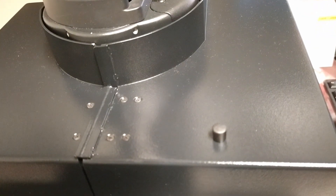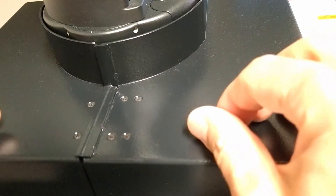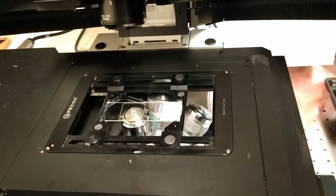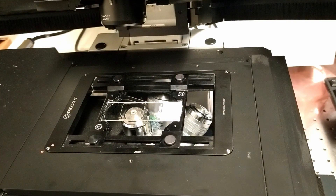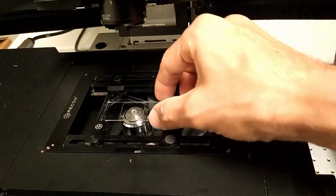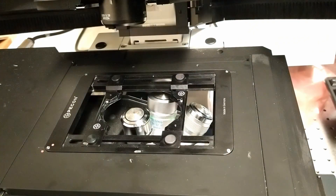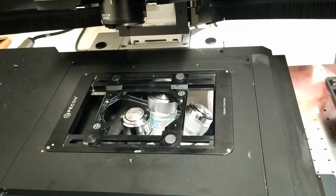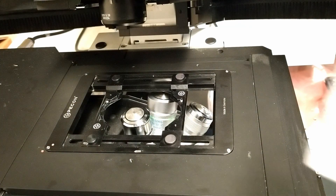Now I'm going to show you how to clean an oil objective — we're going to demonstrate it on the wide-field. Open the safety box and tilt the condenser arm back. Before taking the sample out, lower the objective, and then carefully take the sample out. For cleaning, we always use lens cleaning tissue — take one tissue out of the box.